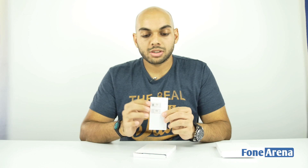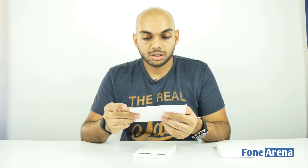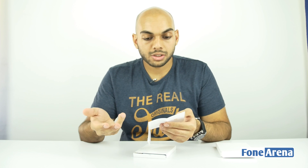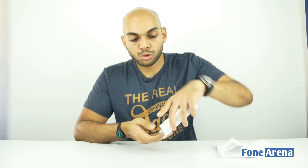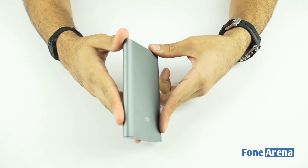Up first you have some documentation along with certification in the back, which gives you the different kinds of ports and specifications of the charger itself. Moving on to the other contents of the box, this here is the basic charger and upon first impression it feels actually a bit heavy despite being quite slim.